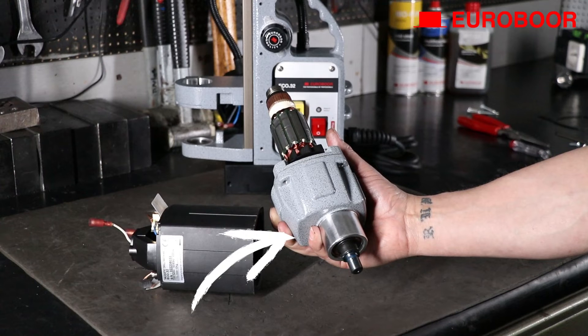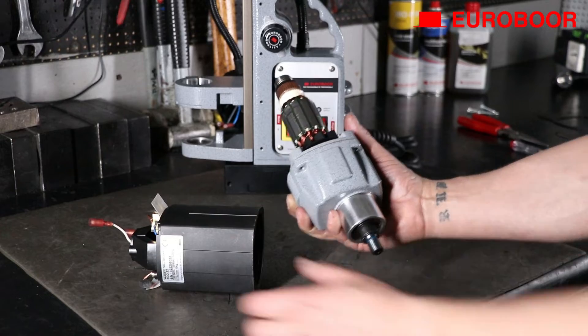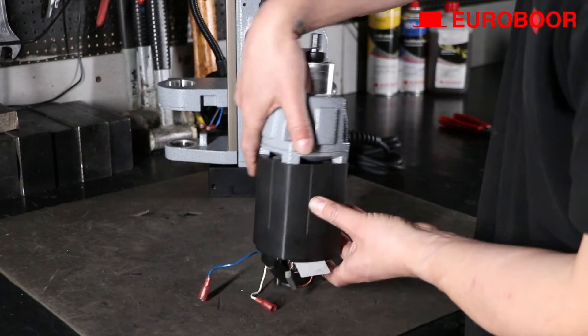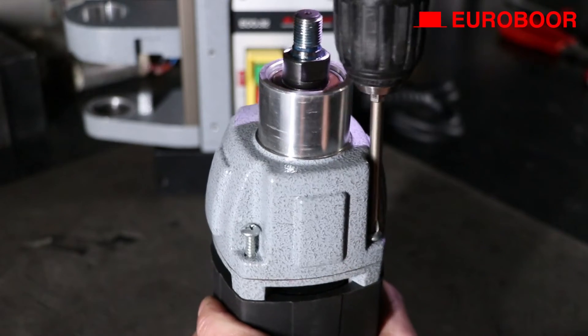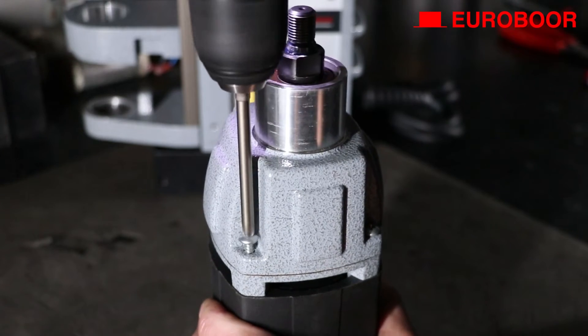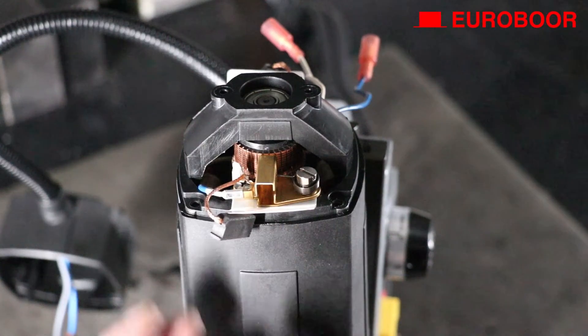Do you see the broadside and the label? Install it into the housing so that the label is on the left of the broadside. Then flip the entire piece upside down and screw the gearbox and the housing back tight. For practicality, place the installation as seen in the video.